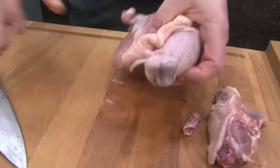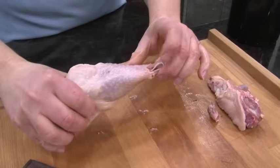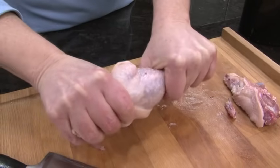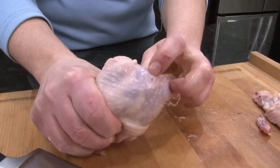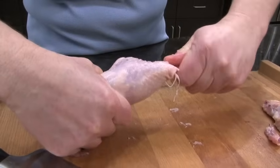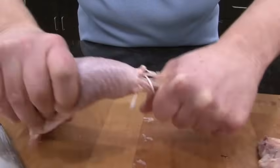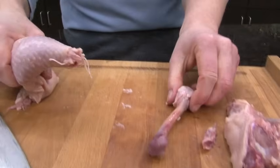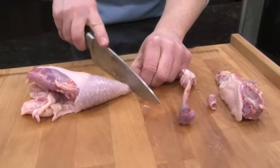Now this is the fun part. I'm going to pick up the piece in both hands and actually bend it. I can hear that the drumstick bone has come out of its socket. Now I'm going to hold the drumstick bone in one hand and actually twist this — and the drumstick bone comes out just like that. You can trim the little connector pieces here.